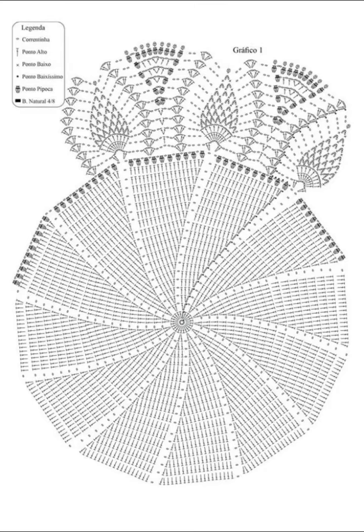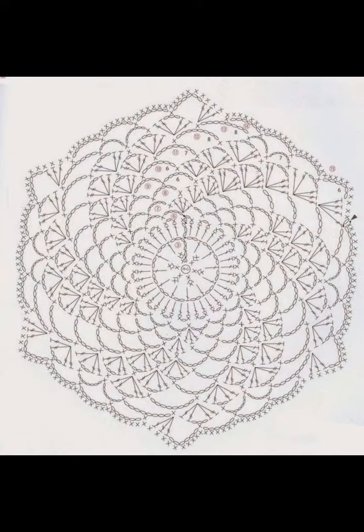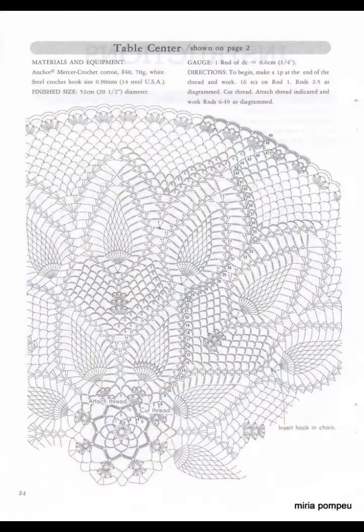Hi friends, welcome to Crochet Design Ideas, where I share my research with you for inspiration. This video is all about crochet circular designs. I understand, at least for myself, that sometimes working different crochet lace patterns in the round can be a little bit confusing, so I went ahead and researched.